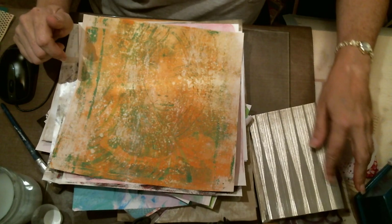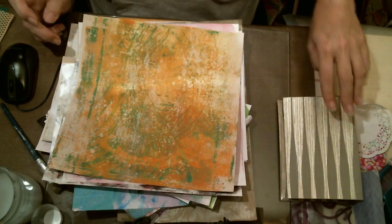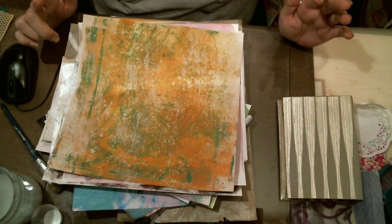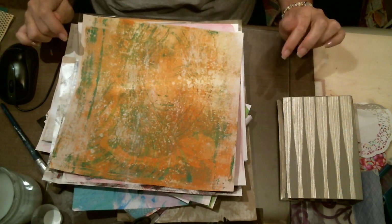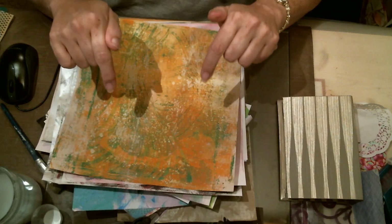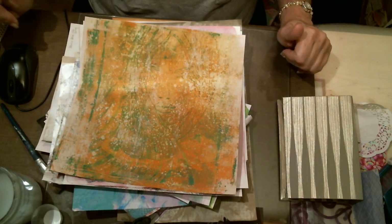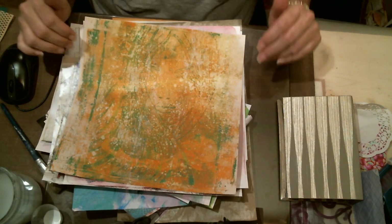Hi everyone, it's Kelly. This is going to be part two of Junk Journal 101. I know there are a lot of journal tutorials out there, but there were a couple of questions in my Facebook group, Coffee Cup Crafts and Conversation — the link is down below. Come check us out, it's a place where you can art yourself silly, drama free.